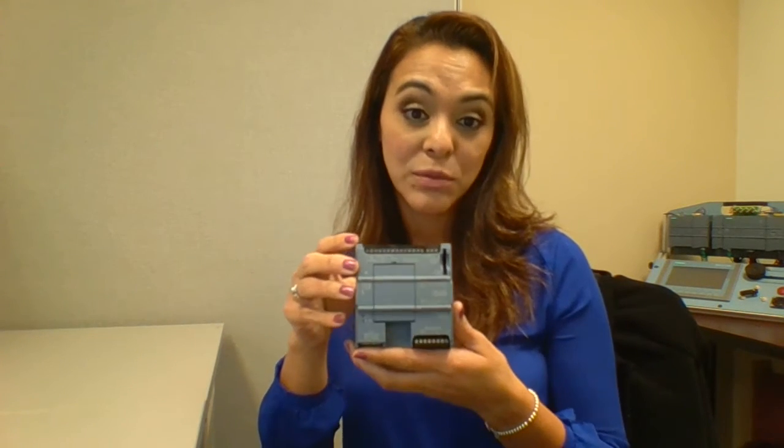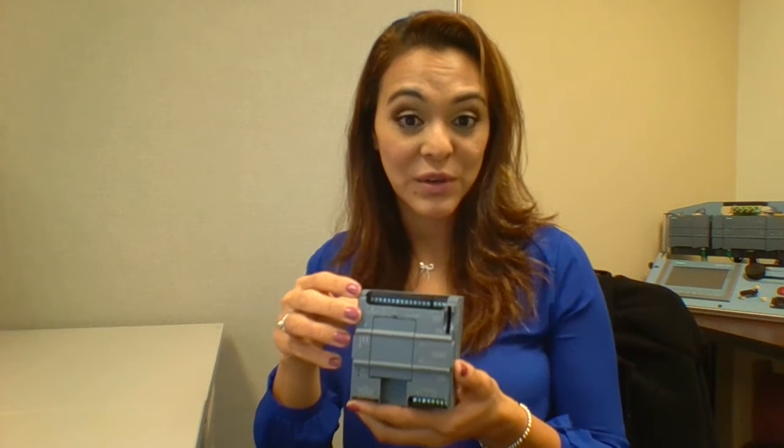Hello, my name is Angelica Anguiano and I'm your micro automation specialist with D&M here in Southern California. Today I want to speak to you about an amazing and very powerful Siemens PLC, the S7-1200. As you can see, it's a very small design, so if you have a machine with very limited space or very tight tolerance for the integration of a PLC, this would be a wonderful option to consider.